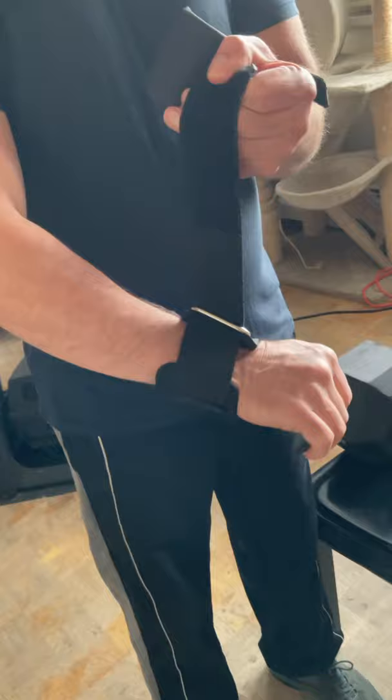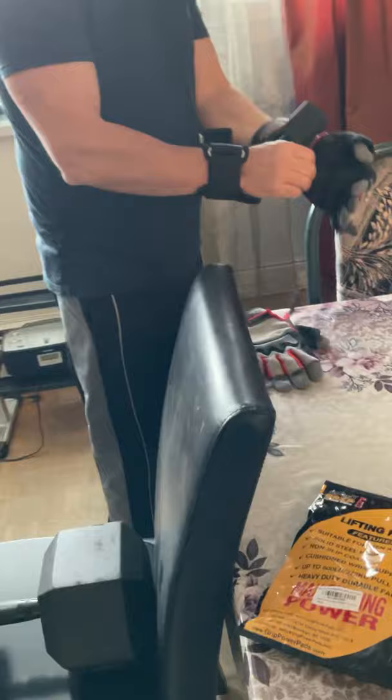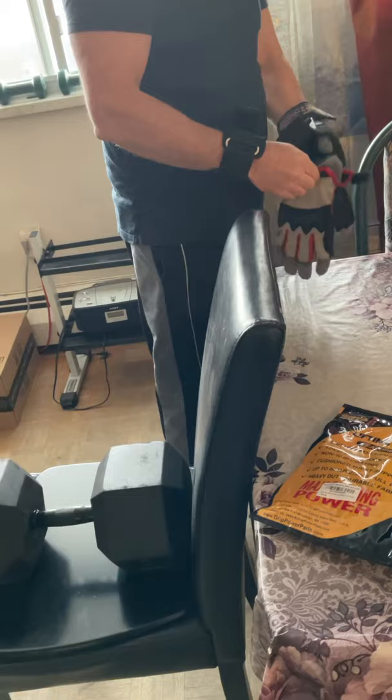It can help to avoid wearing wrist wraps. Now I take my gloves. It's very easy to wear them.